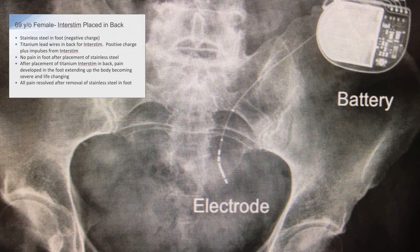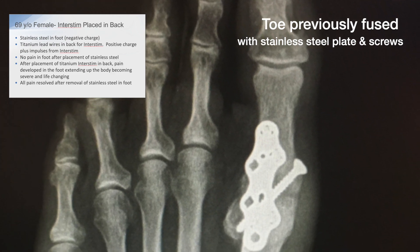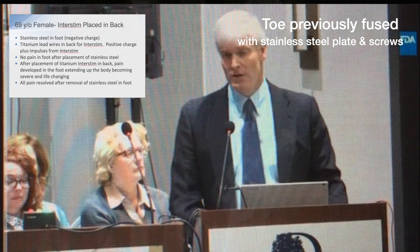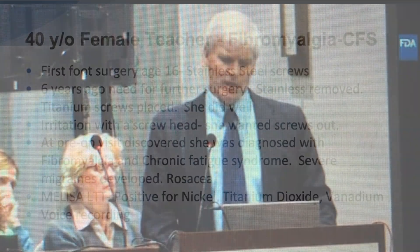Another patient had an InterStim device for an overactive bladder placed in her back. I had previously — two weeks prior — fused her big toe joint with a stainless steel plate and screws. She had no problems at that time. When the InterStim was placed, she developed significant pains going up her left leg and into her back, progressing to the point where it was very difficult to rise from sitting, hard to get her feet underneath her, and she felt as if she was going to fall. I removed the hardware and all her symptoms completely resolved.